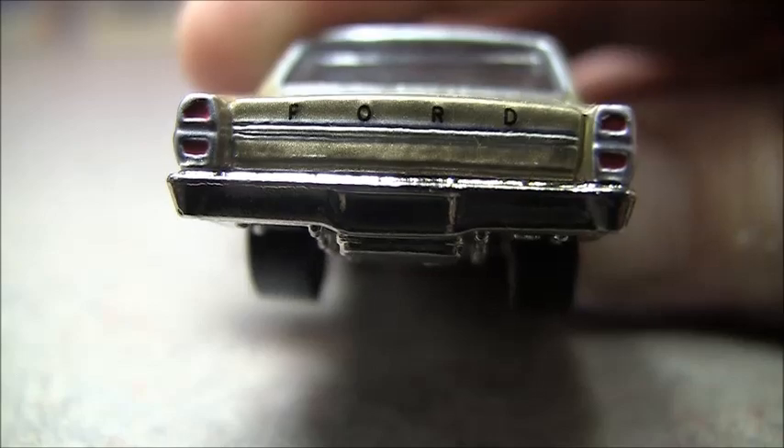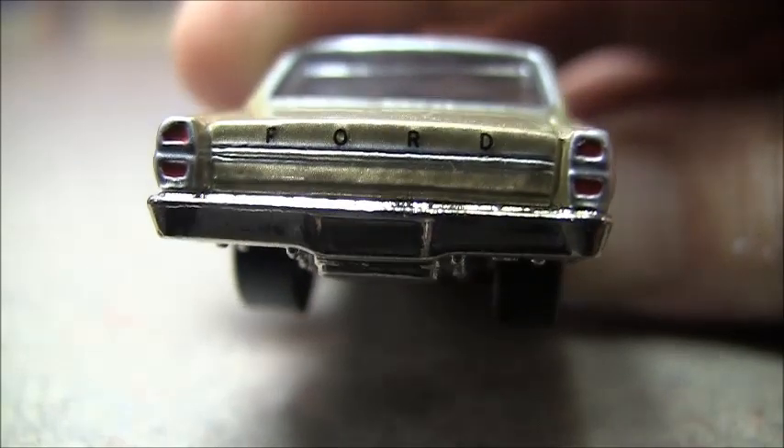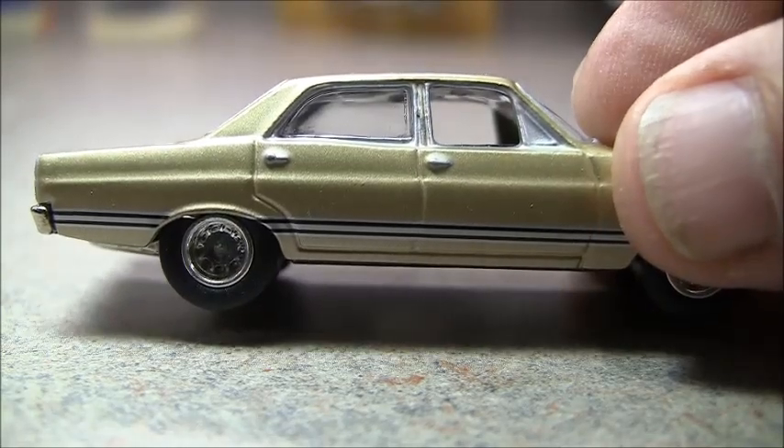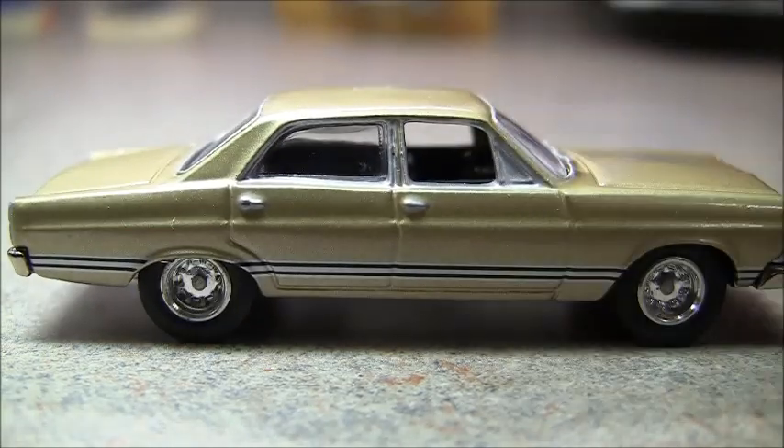There's some good detail there — it's forward in the back, nice tail lights. The side — I do like the stripe that goes along the side, nice little door handles.